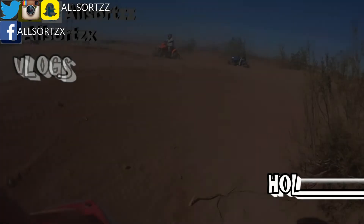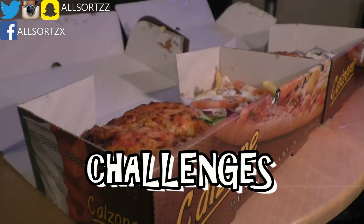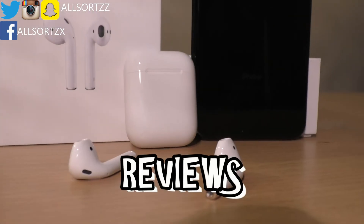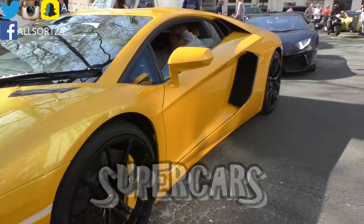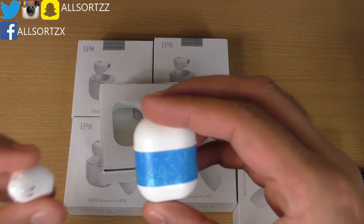The quality of the sound is really good, but I think there is about a 0.1 to 1 second lag in the audio on these earphones. You can't knock the quality — they're not the best quality like the AirPods, but the sound quality on these wireless earphones is really good, to be honest.